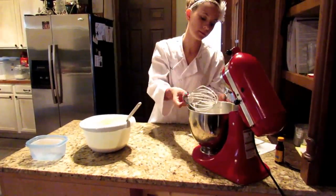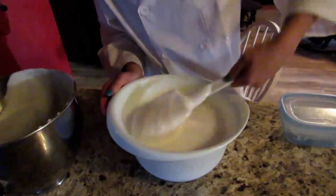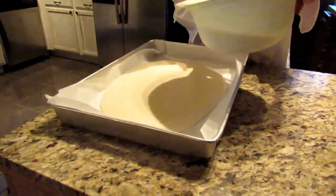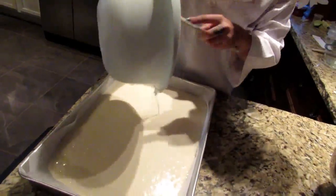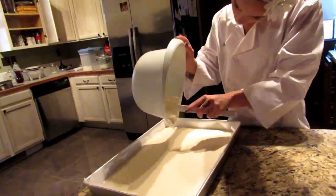Here's where we start folding. We're going to add our batter to the cake pan. Make sure to spread it evenly. Sometimes I like to shake it back and forth to make sure it's level.